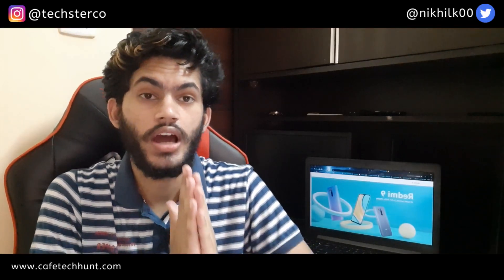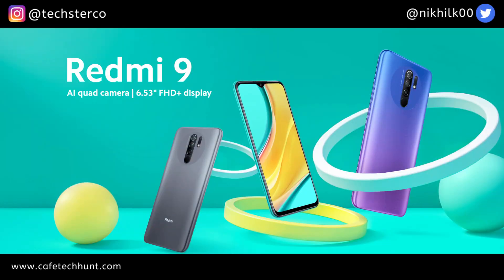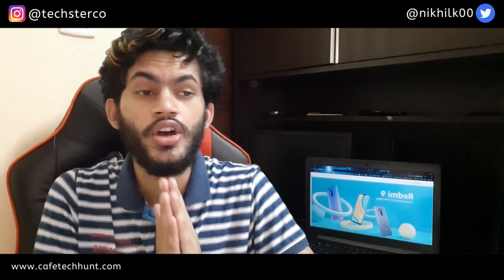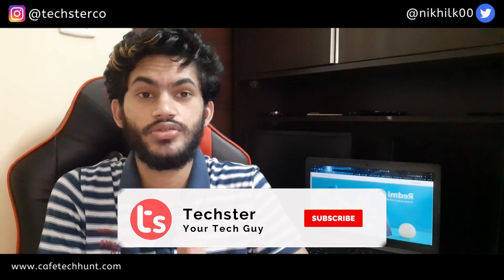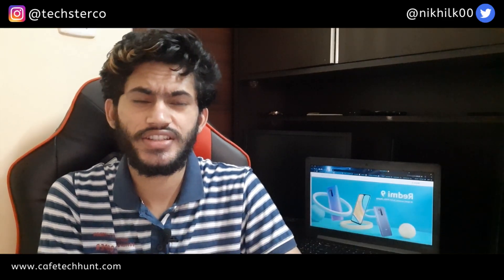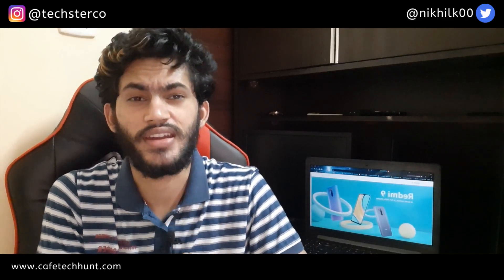What is up guys, this is Nikhil here and today we will talk about the Redmi 9, which recently launched in Spain. This smartphone is a budget-centric smartphone and its specifications are pretty good. You are watching TEXTA and this video is about Redmi 9.